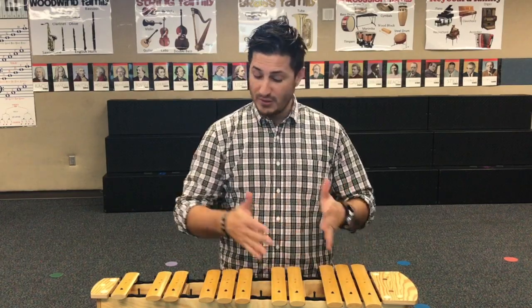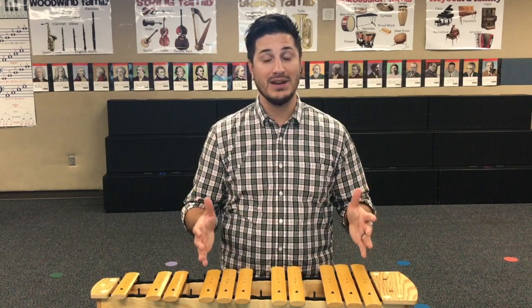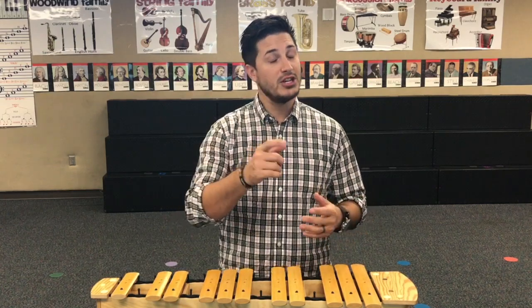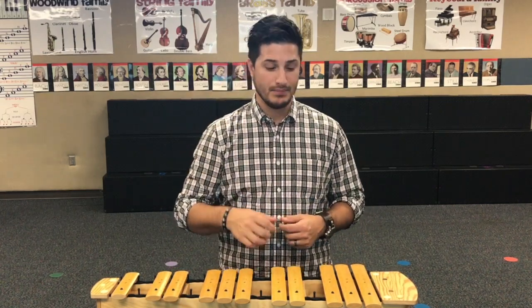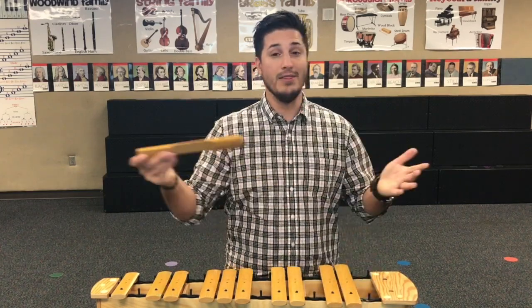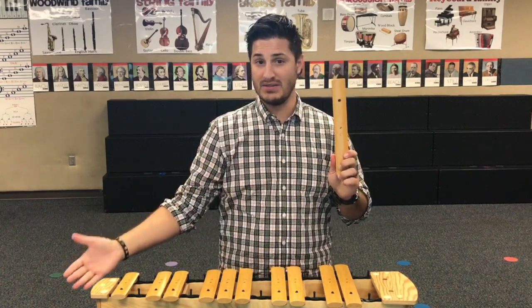Number seven: do not remove the bars unless your teacher tells you to. They probably have them set up exactly how they want them for class today. However, if your teacher gives you permission to take the bars off, remember this little rhyme: hand on top, hand below, lift straight up, and there you go. That's how you can safely take the xylophone bars off the body of the xylophone.